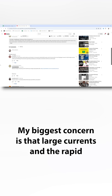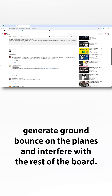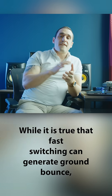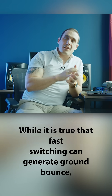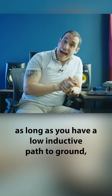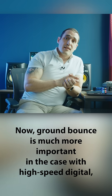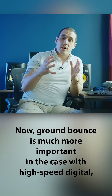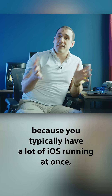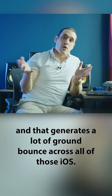No. My biggest concern is that large currents and the rapid switching of the transistors generate ground bounce on the planes and interfere with the rest of the board. While it is true that fast switching can generate ground bounce, as long as you have a low inductive path to ground you're going to minimize that ground bounce. Ground bounce is much more important in the case with high-speed digital because you typically have a lot of IOs running at once and that generates a lot of ground bounce across all of those IOs.